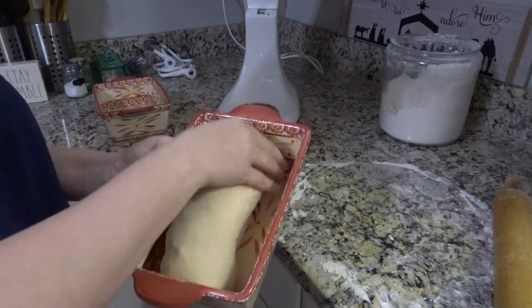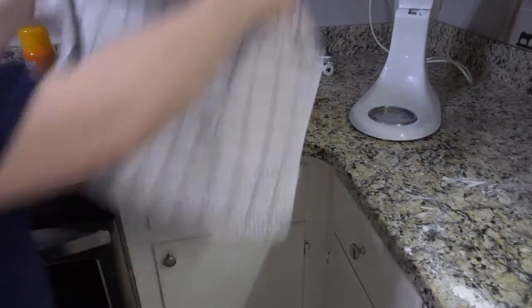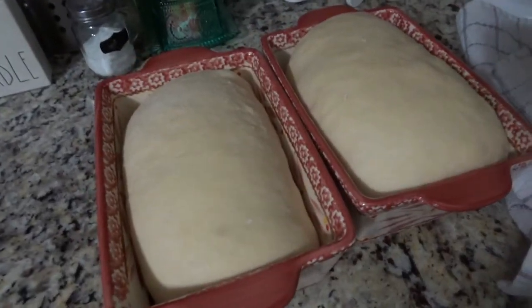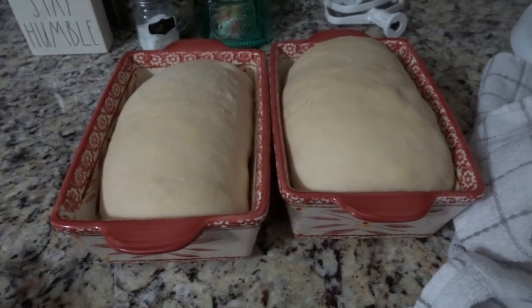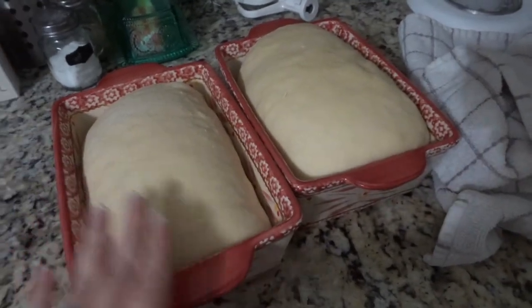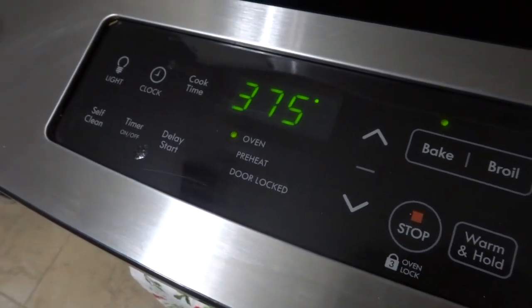Cover both loaves with a towel and let them rise again. Let them rise until they look like a loaf of bread you'd want to put in the oven — basically a normal loaf size, maybe about an hour. Then put them in the oven at 375 degrees for 25 minutes.